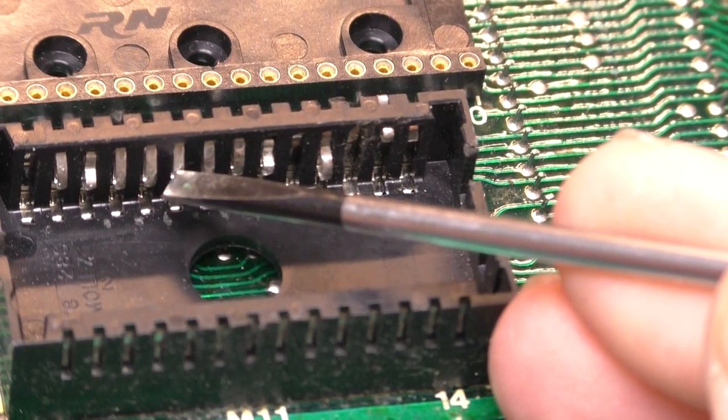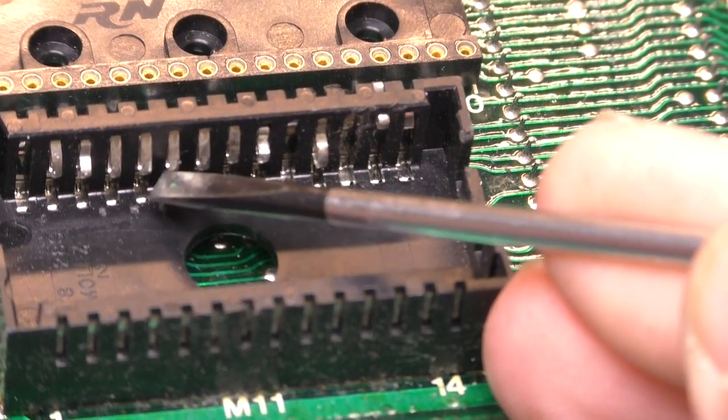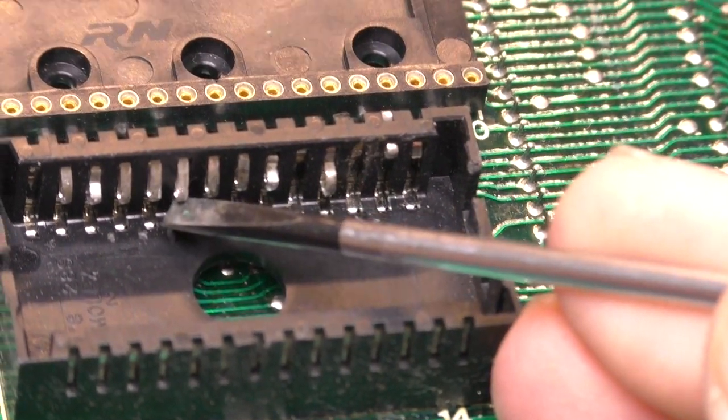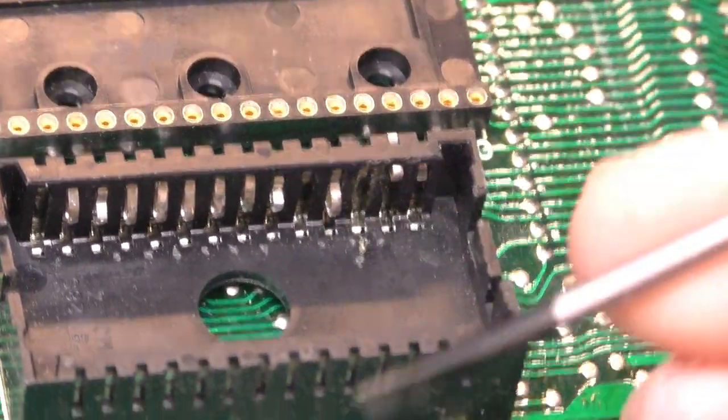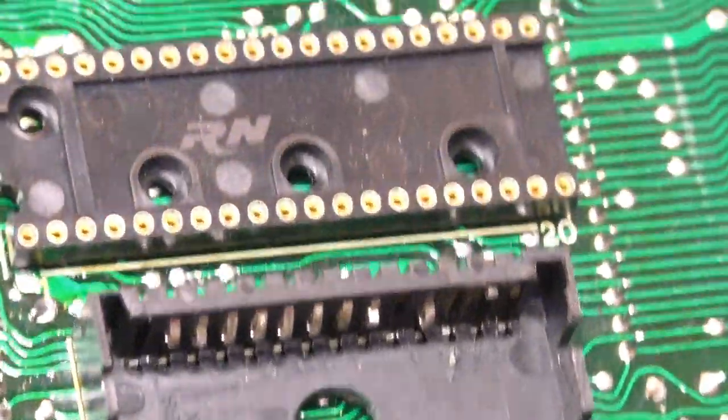And if we take a close-up look around some of the capacitors, at first glance this looks pretty decent. But sometimes these caps cause issues. The problem is we have this huge ground plane, and just working from the bottom of the board it's very difficult to get enough heat up through the through-hole. So we'll walk the components out to make that job a lot easier.